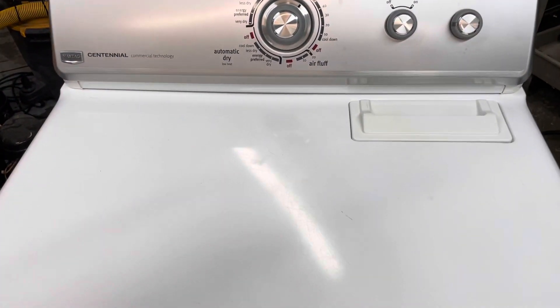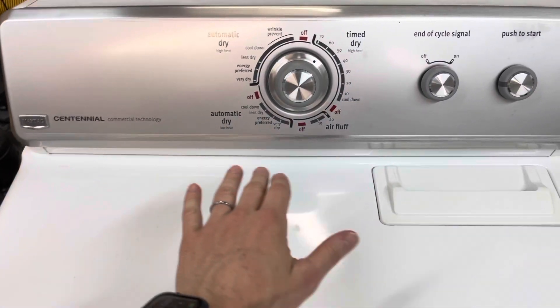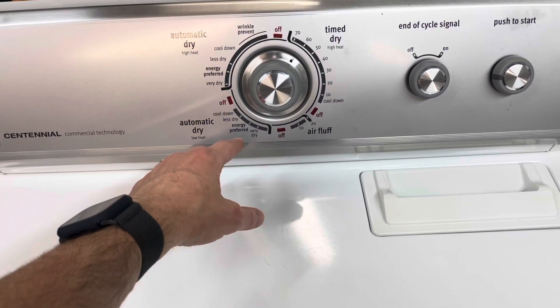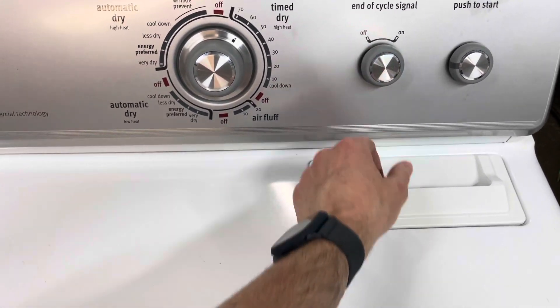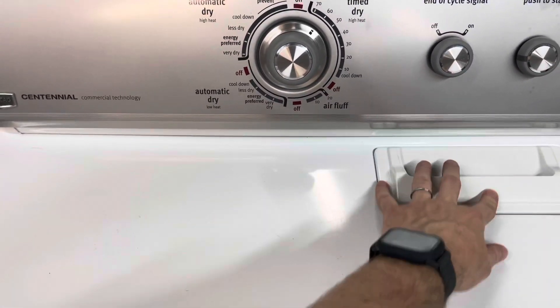Okay, moving on to the dryer. We've got a Maytag Centennial dryer with kind of the same color accents. Tons of different options here — from heavy duty all the way down to delicates and air fluff. It's got a nice loud signal on there. Just push to start and I've got it running right now. The lint trap is on top here.